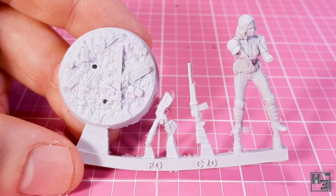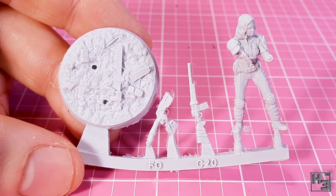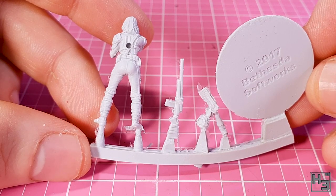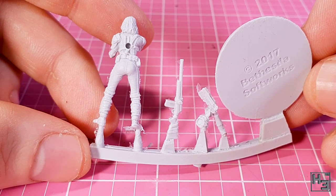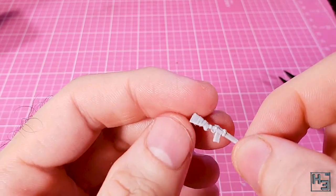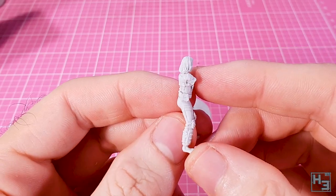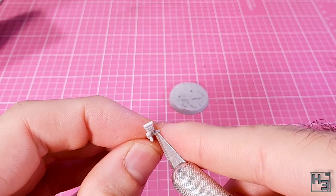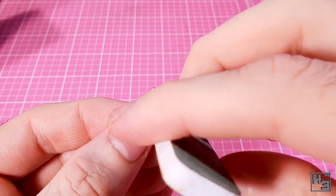Let's get to putting these figures together. First we have the female survivor — I believe her name to be Nora, but I'm a rebel and I might give her a new name, like Laura. The model consists of three parts and a base; most of the figures are like this. You can see right away that this is much better looking than the PVC figures. The detail is much sharper and well defined. There is some flashing, but it's not too bad really — I used a brush intended for airbrush cleaning to knock the flashing off. There are also some mould lines, but they're not horrible and can be removed with a little bit of scraping and sanding, at least in places you can get to with your sanding device of choice.